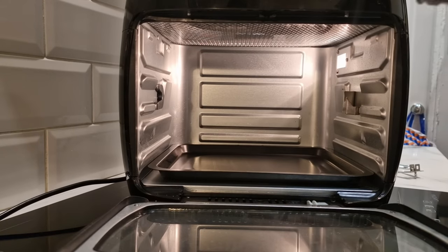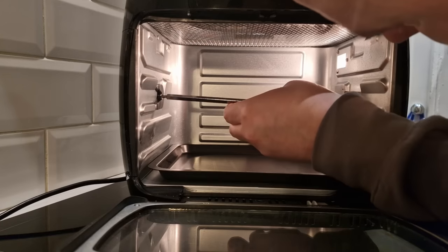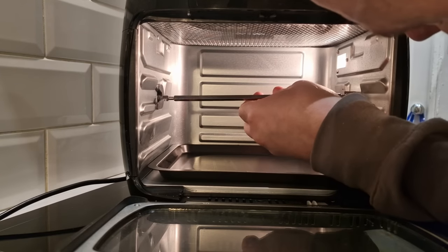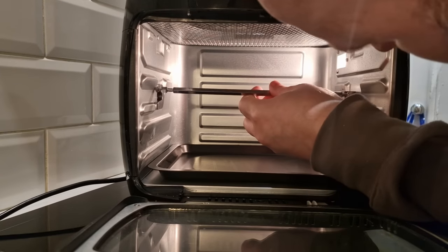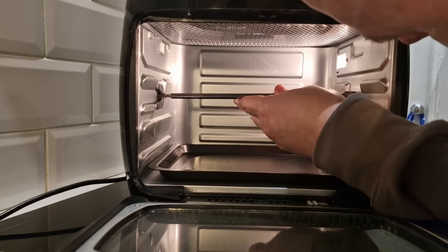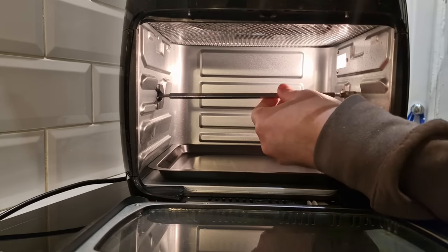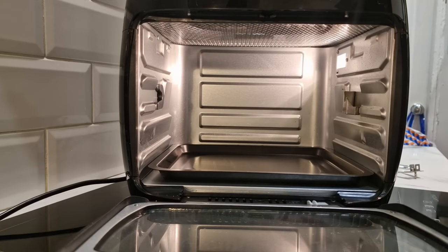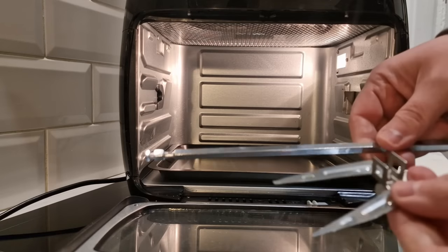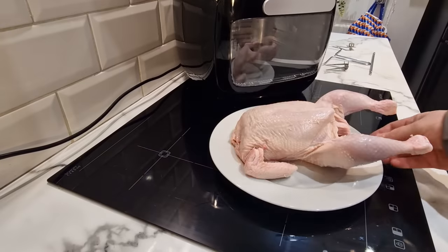So first we've got to take off these trays and then work out how to put this all together. That just slots in there and sits on there, and then that will turn. Obviously the chicken has got to be on it first, so we've got to attach these gadgets to the chicken.